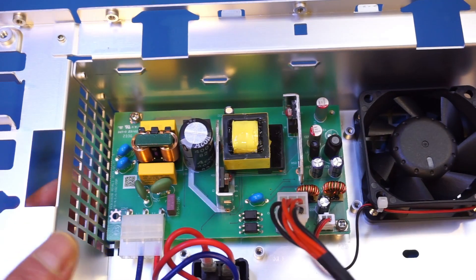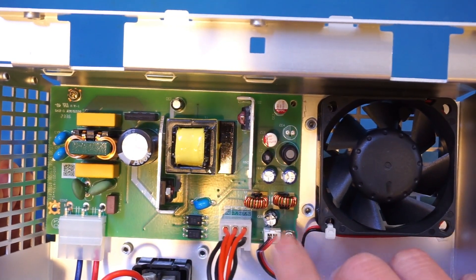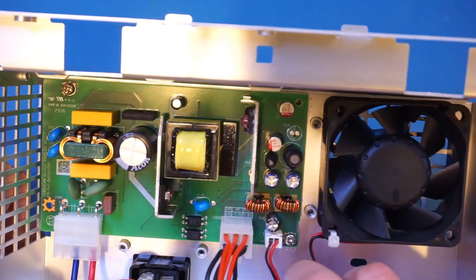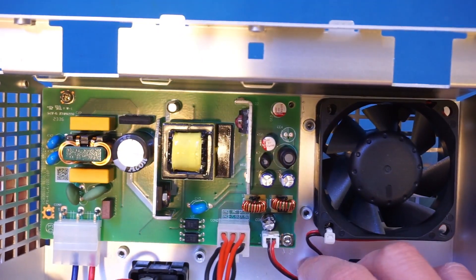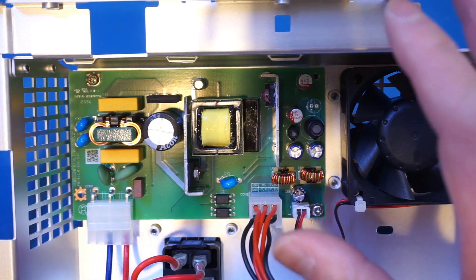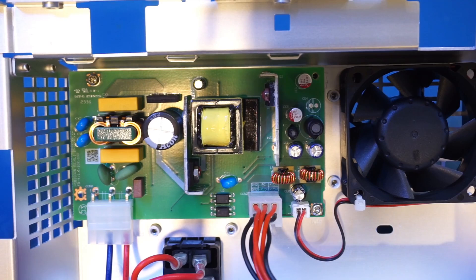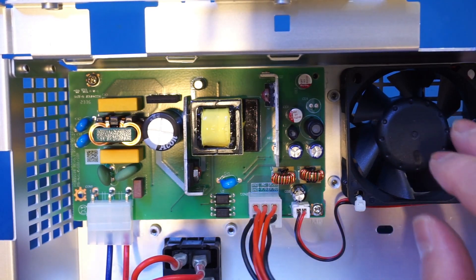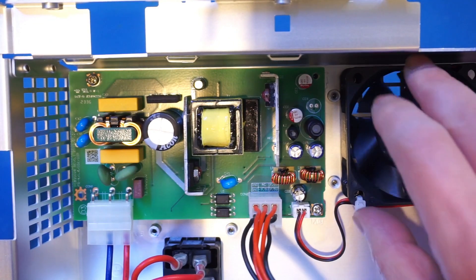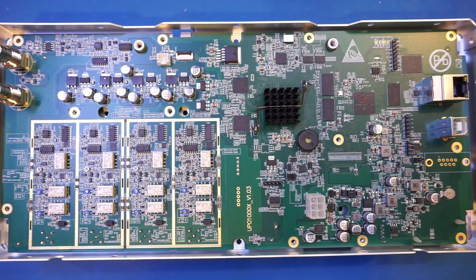You can see the fan is plugged directly into one of the outputs from the power supply. It doesn't seem to be temperature controlled, which is why when you turn on the unit the fan turns on immediately. In my opinion if they could make this fan temperature controlled so it doesn't turn on automatically that would be even quieter, but the fan is nevertheless very very quiet already, so not a big issue.